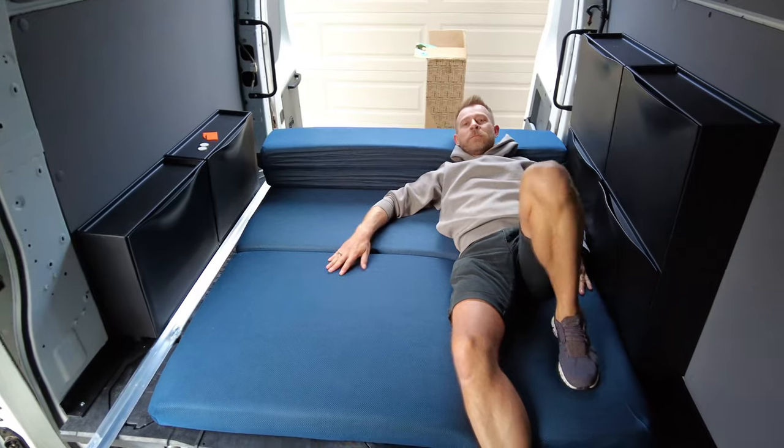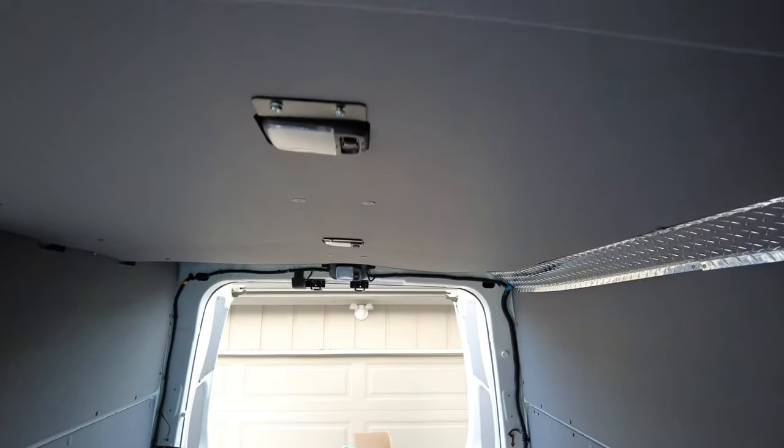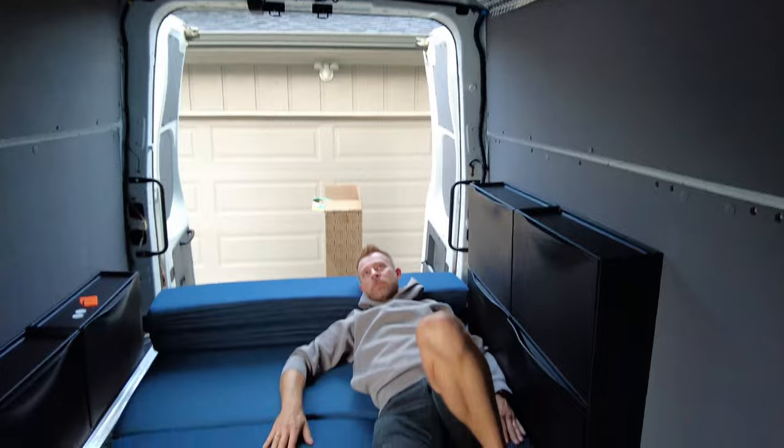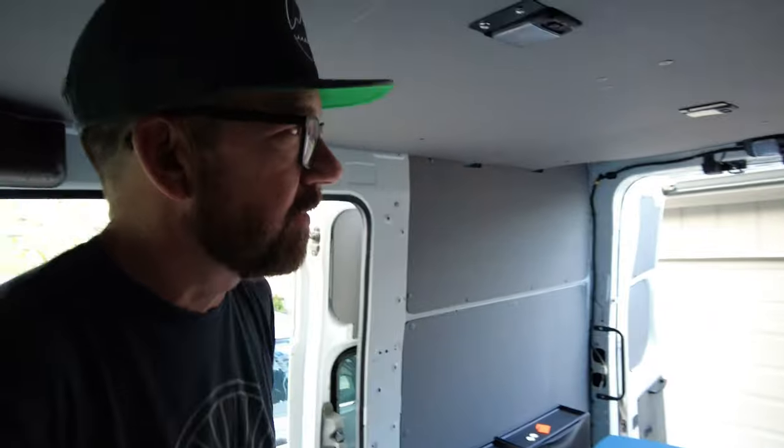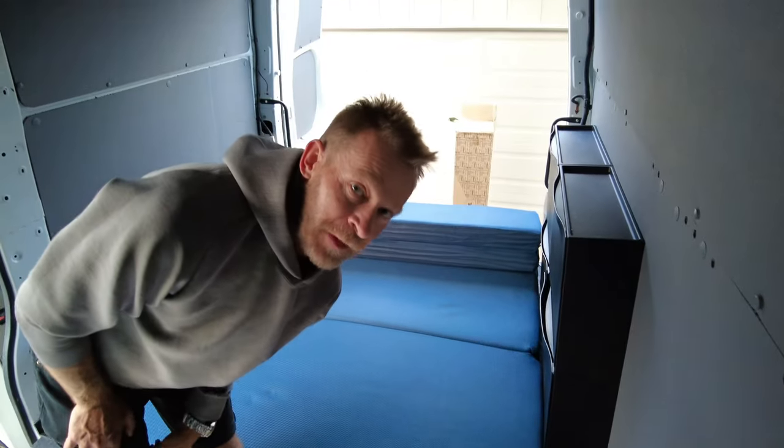We did the walls and insulation and everything but we wanted something better. So we're going to pop the top on this van and put a bedroom upstairs. I know it sounds crazy, but it's something that we can do — they cut basically a port in the ceiling here with a ladder. We'll talk about it when we actually do it. It might be a couple months from now. It's going to be awesome.